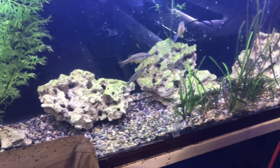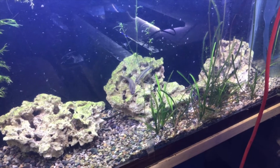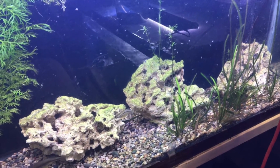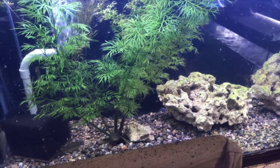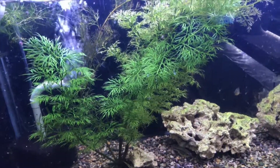Heading down to the bottom is the trout goodiids. These guys are doing pretty well — they seem to have fattened up a little bit. They were in a 15-gallon cube in the old fish room, so now they're a lot happier here in the 55. Everything's going good with this tank. We do have some water sprites in here.